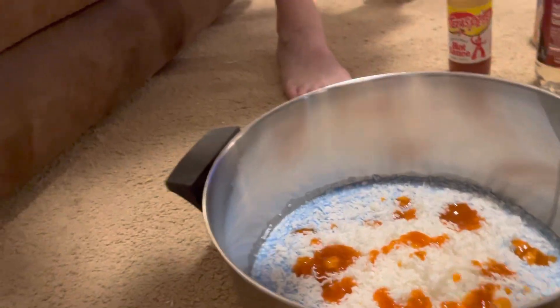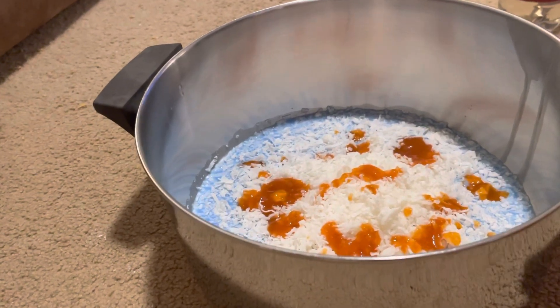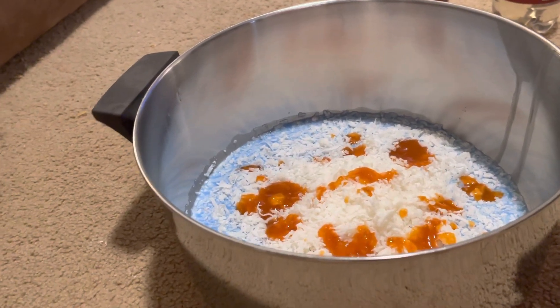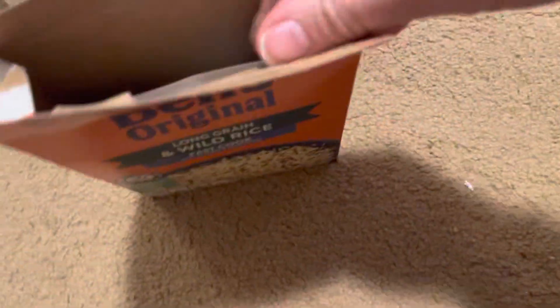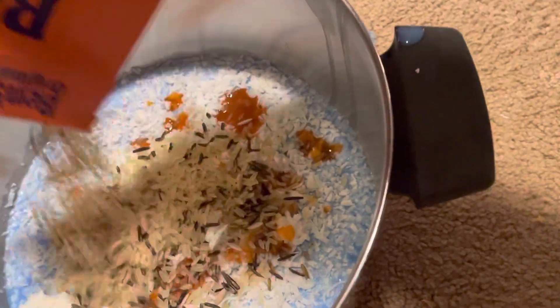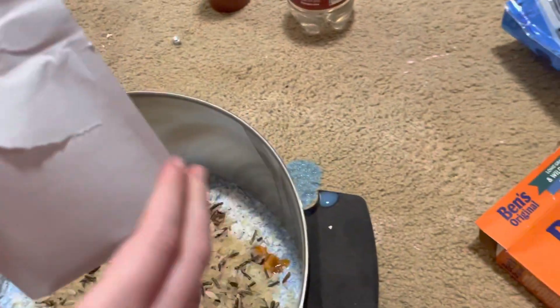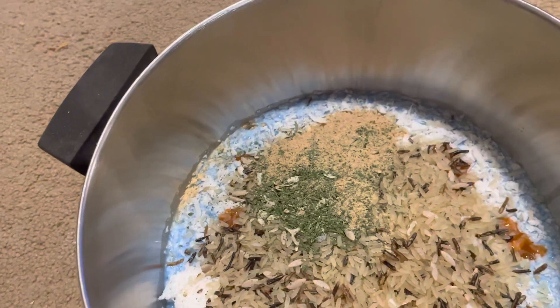This is something new. Grandma gave us this to put in. It's Ben's Original Long Grain Wild Rice Fast Cook Rice. Put that in there. Just little pieces of rice. I love rice. Oh cool, it's got two things in the box — a pouch and the rice. Let's put the rice in first. And then we're going to put the packet on top. Open that up. Seasonings. Smells like garlic powder, just a little bit.